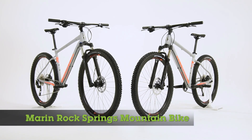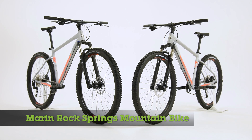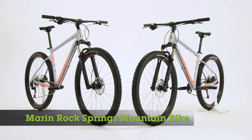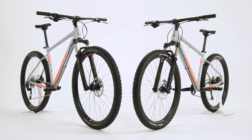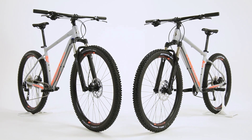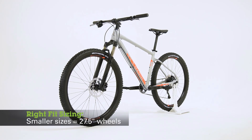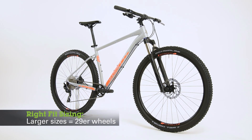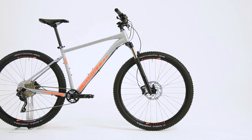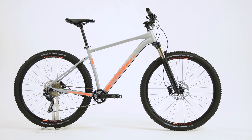The Rock Springs is Marin's rugged and reliable mountain bike, ideal for carving through bike trails, climbing and descending. It is perfect for riders who enjoy the thrill of mountain biking, designed with our Right Fit program to make buying the right bike easy and simple. Smaller sizes are offered in a 27.5 inch wheel size, while larger sizes come with 29er wheels, available in an array of different models to fit any rider budget or experience level.